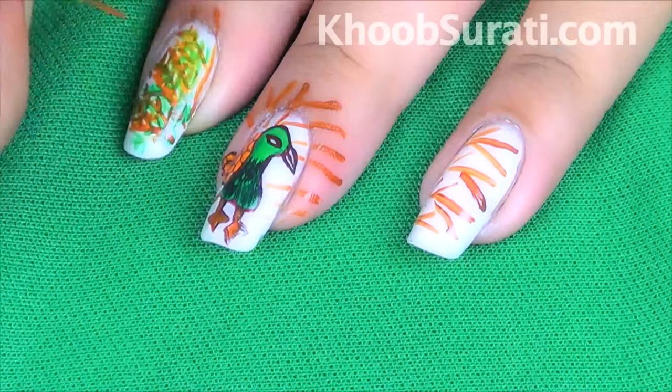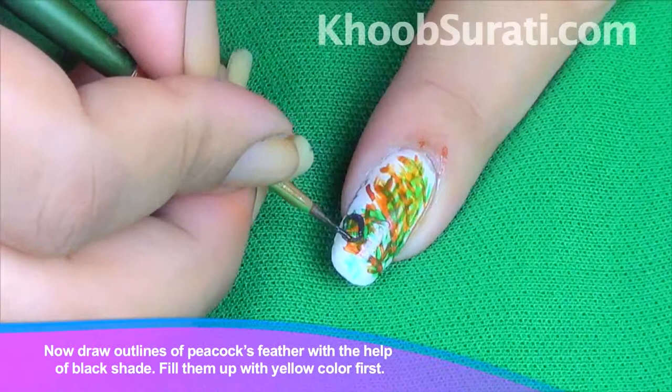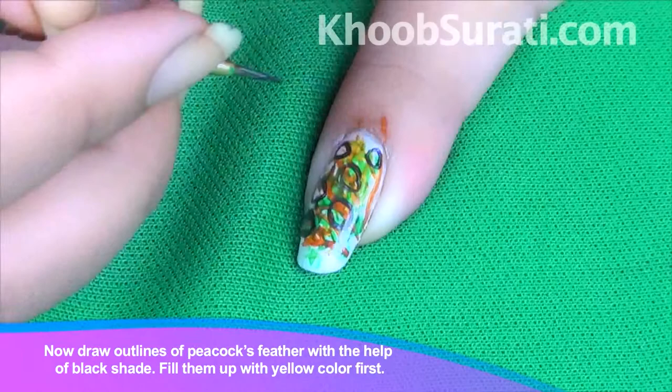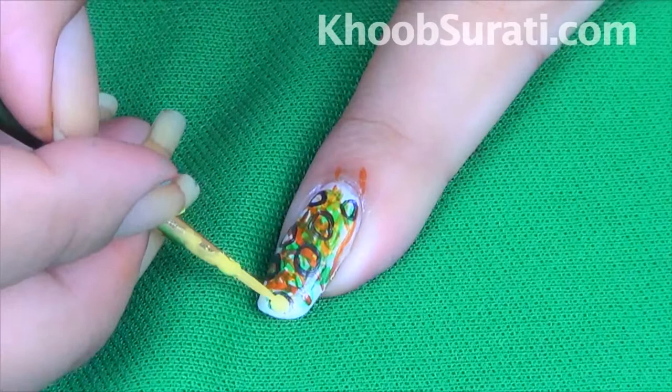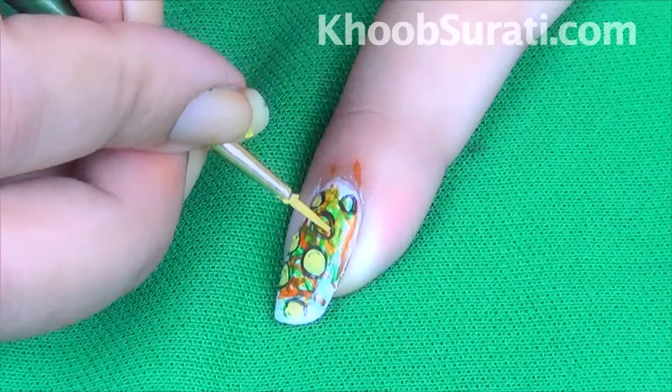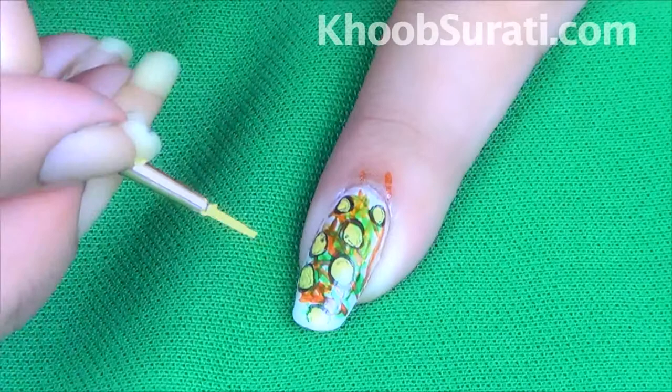See guys the design that you get like this. Now draw outlines of the peacock's feather with the help of black shade, then fill them up with yellow color first.